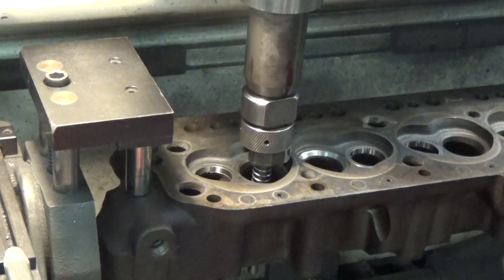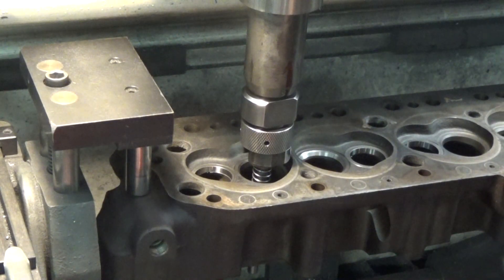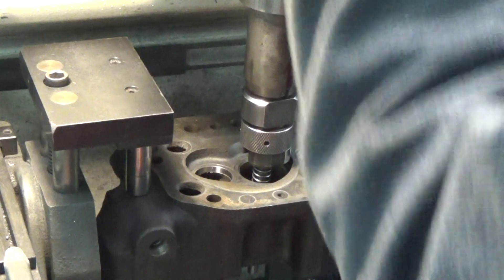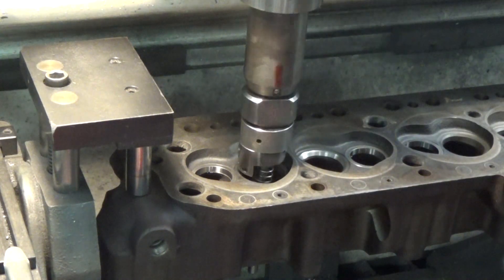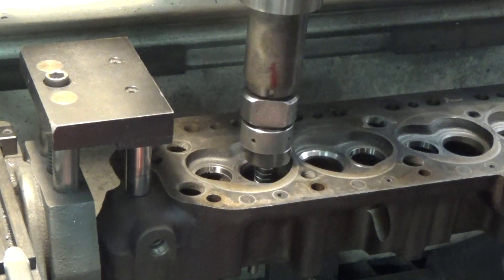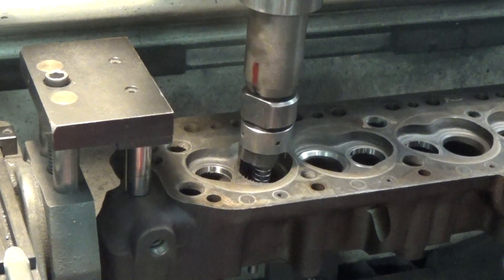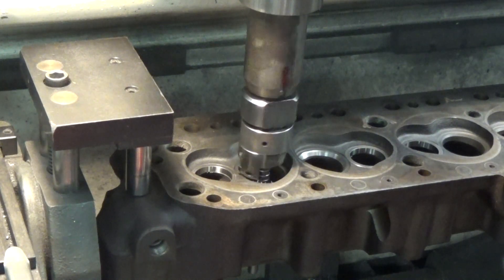I'll explain how I get the valve depth in the next post — it just takes two hands to do that. So I'm going to cut the seat at about 50 RPM. Now we're going to a bigger valve; this is the small valve head, but I'm going to the inch and five-eighths valve.